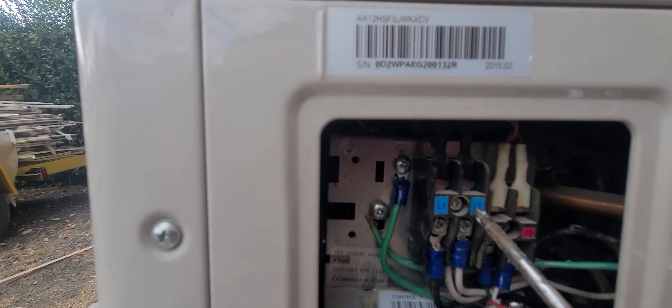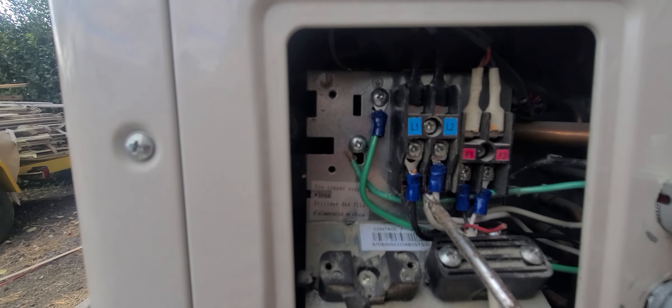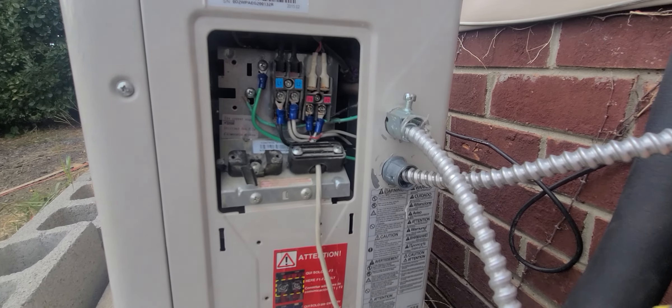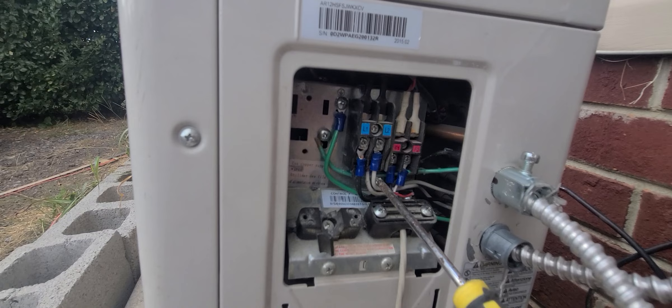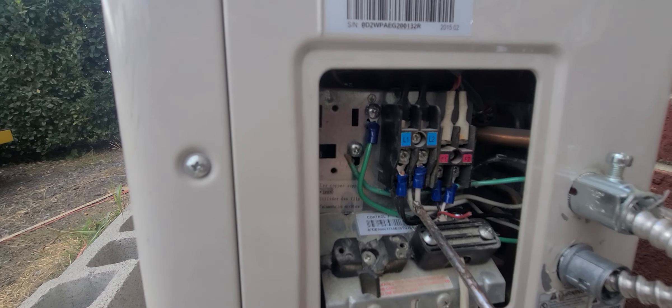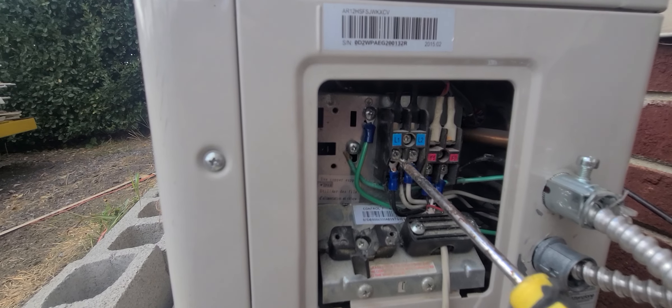Now, inside this unit you will see it has L1 and L2 — these two top poles — and behind there are two more bottom screws, so there are four screws total: two on top, two on the bottom. Your main power cable that comes in from the breaker box goes into the bottom two. At the very bottom there's a label that says 'power.' My white wire came in on the L2 side and my black power wire came in on the L1 side.